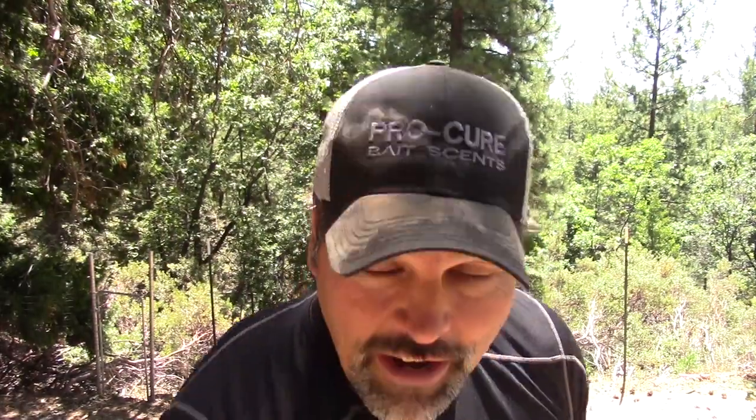Now let me show you what we're going to use to set this rig up. Don't get frightened — I know you're trout guys, but that is indeed a finesse worm. That is a magic worm intended for use for black bass fishing. Don't be scared, we're going to use it for trout and landlocked kings.